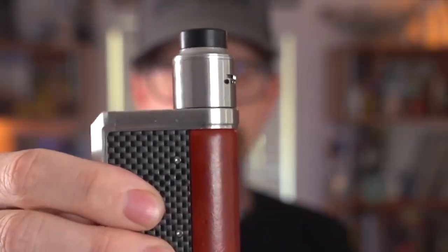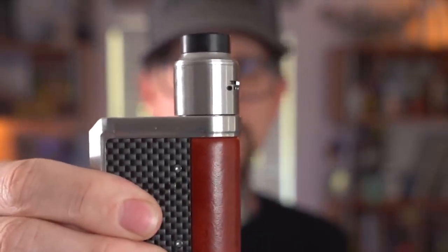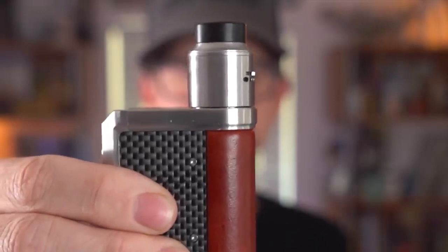That Lost Vape continues to do something I will never understand: for some reason on every Lost Vape mod, their 510 connection is just a little bit raised up. I can't get any atomizer to ever sit flush — it's impossible. They just sit up a little bit, and if you catch it at the right angle you'll see visually a gap underneath your RDA. It just drives me bonkers. I don't know why they don't just have a flush 510. Maybe it's to protect the top, but you're covering up the top anyway — if your RDA scratches the top of your mod, it's going to cover those scratches while you're using it.